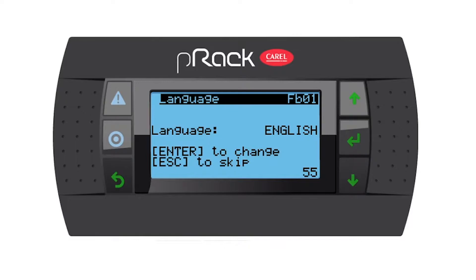Hello everyone. Today I want to show you how to set up a Corel P-REC controller. This is a P-REC 300 and I want to show you how to use the wizard to set up that controller.